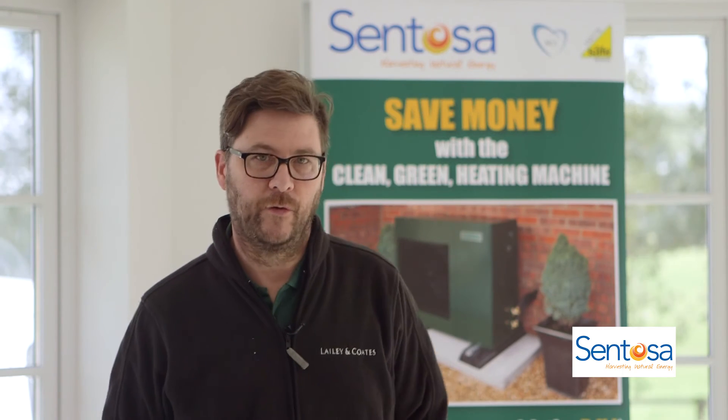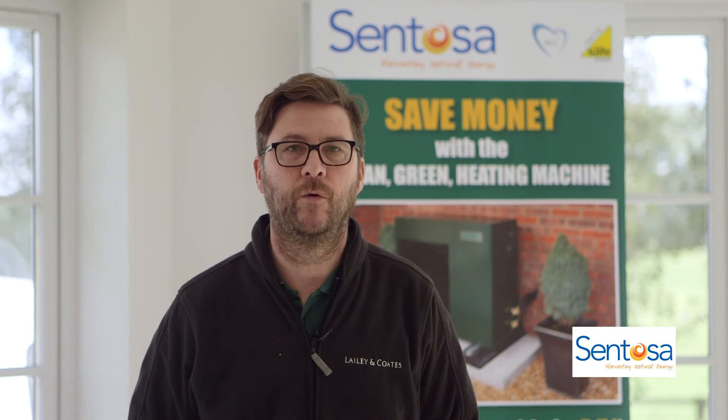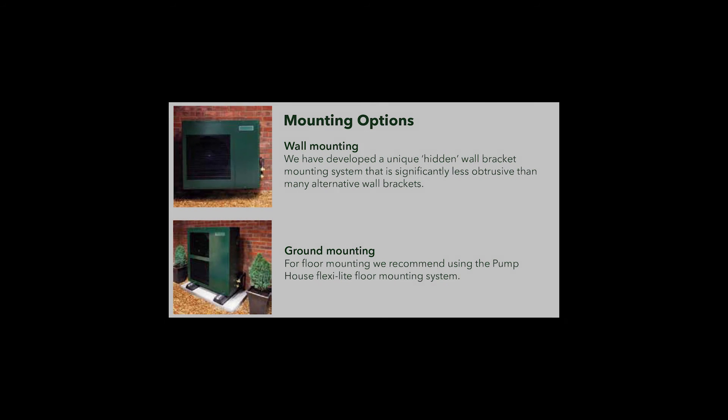Why would you use Lely & Coates? Lely & Coates are designed by British engineers specifically for UK homes and UK conditions. With that in mind we think it is the most efficient unit on the marketplace currently. The unit is very high quality and very good looking, finished in British racing green to fit in with UK homes. As we've demonstrated, the unit is a split system, meaning you can get a 25 metre separation between the indoor and outdoor unit and therefore the outdoor unit doesn't have to go on an external wall.